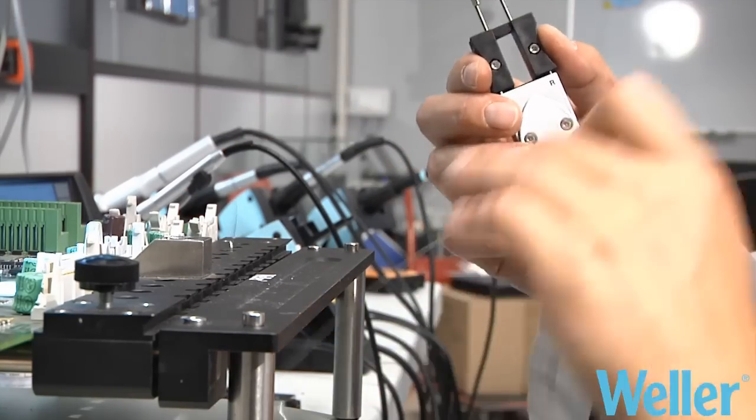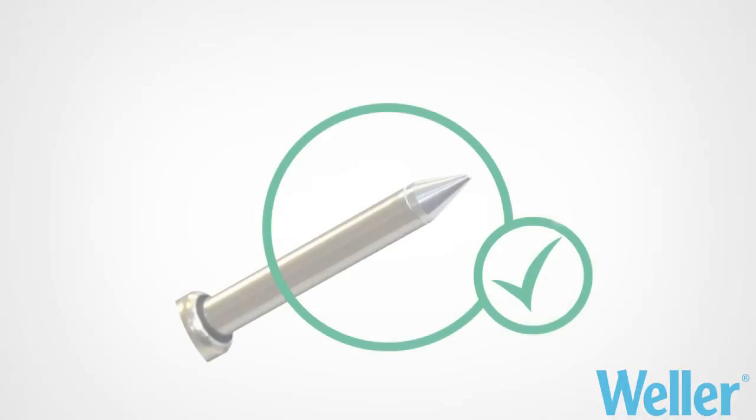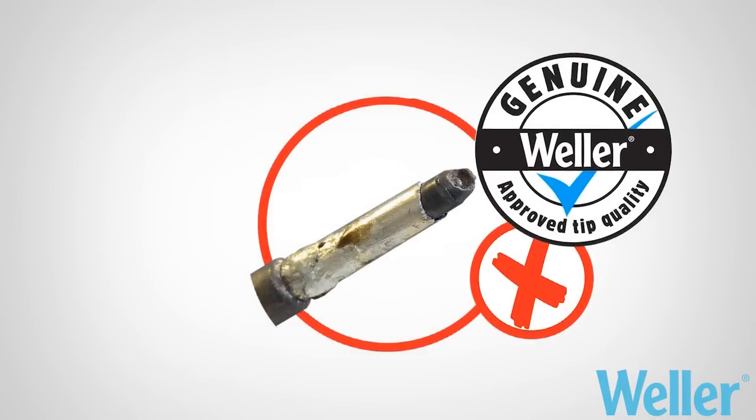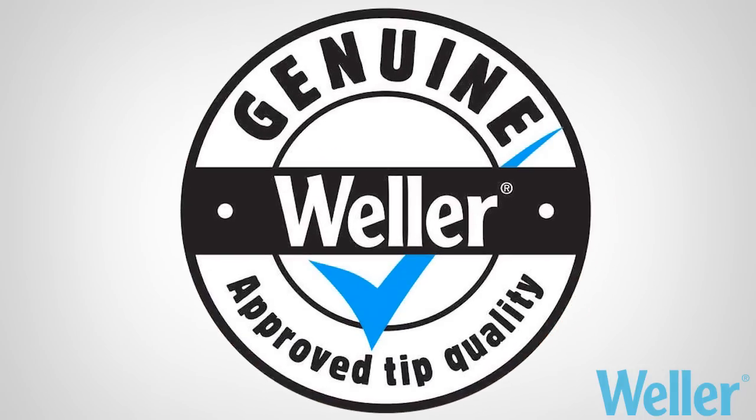Both tools have a fast and easy tip change system. To gain the best performance and lifetime, and to fully enjoy the manufacturer's warranty, you must use only original genuine Weller spare parts.